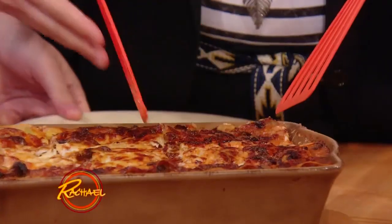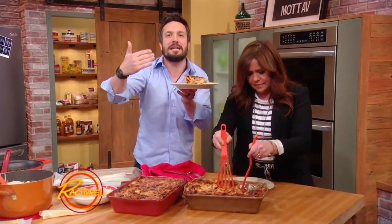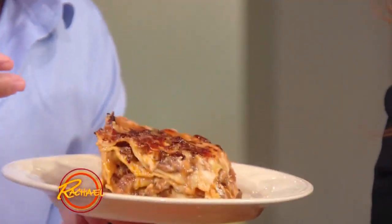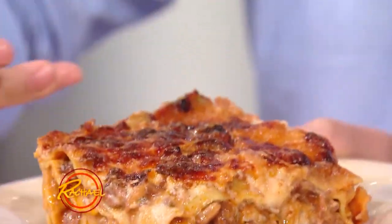You just scoop it out. You really want the stability so it'll set back up when it's at room temperature. Lasagna — all it is, is a beautiful condominium of flavor. It's like a skyscraper of good stuff. Look at this thing.